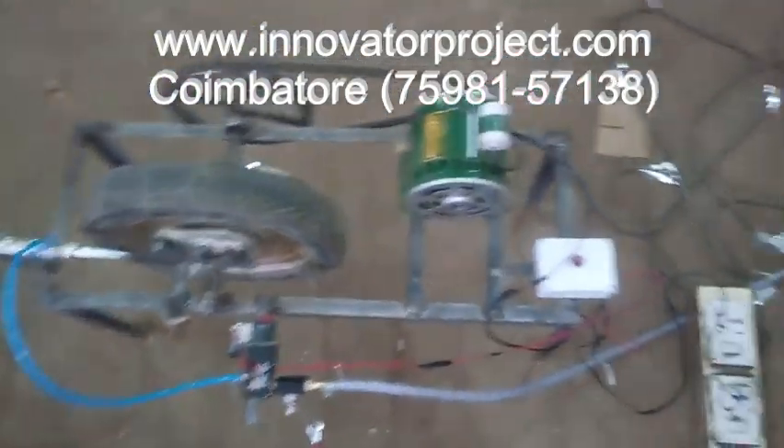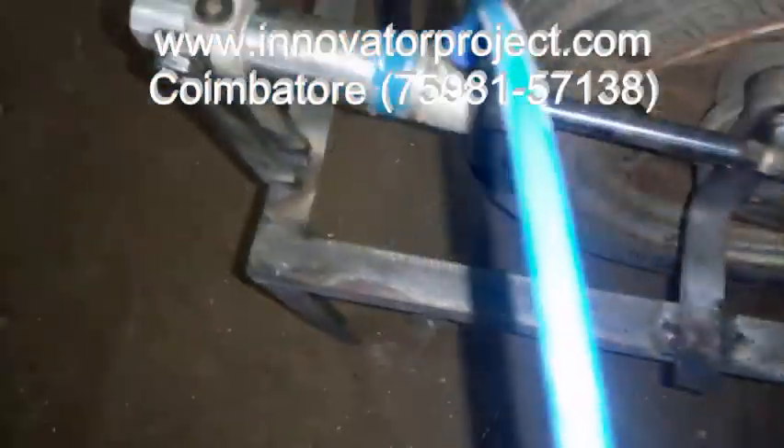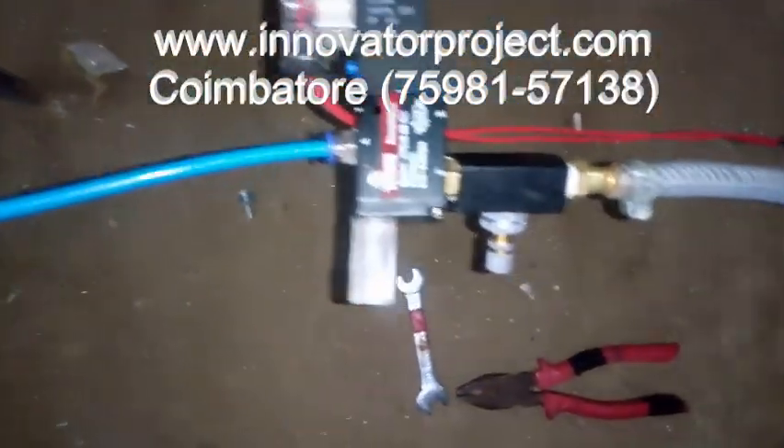Emergency Waking System. Pneumatic cylinder, 3x2 valve, 2x4 valve.